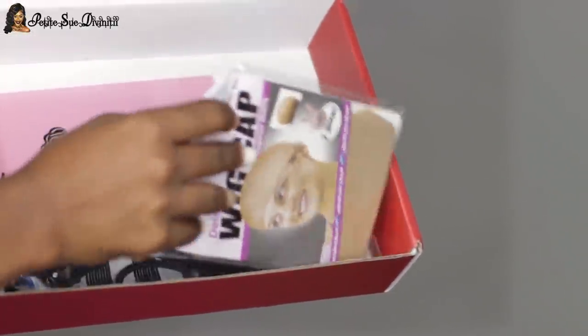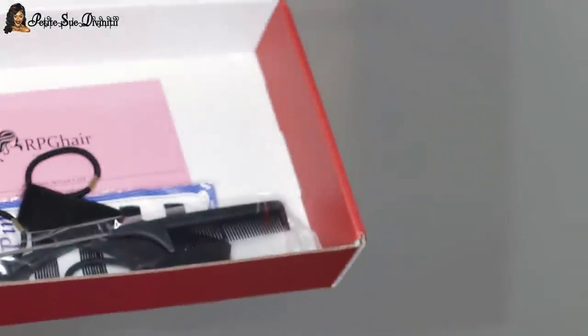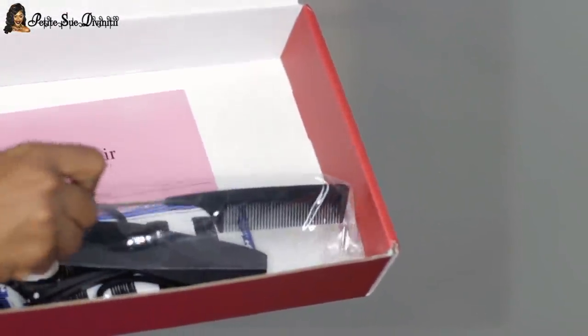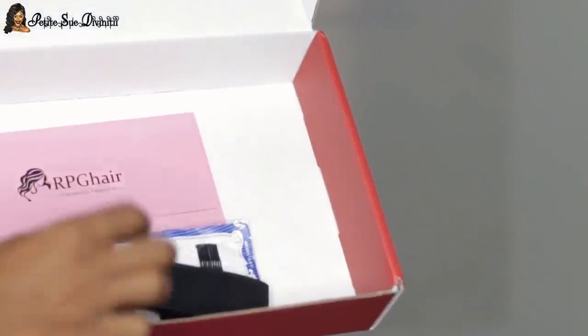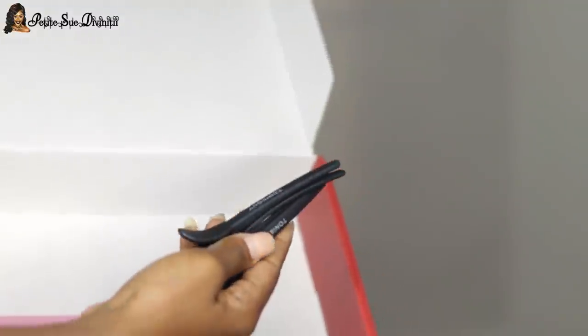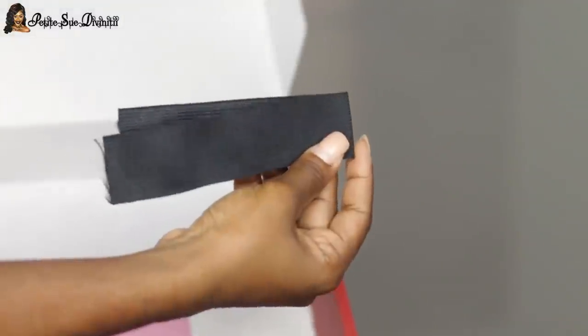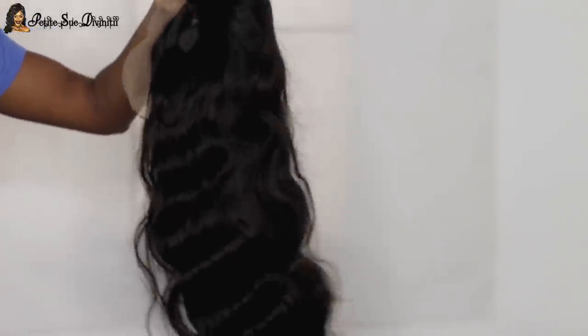I pretty much have the usual — my wig — but I'm really happy about the way they packaged everything. Along with the wig, I got a wig cap, a comb, hair pins, some hair ties or scrunchies, section clips, an elastic band for extra security, and a little brochure with directions on how to care for a wig.